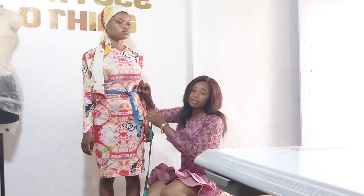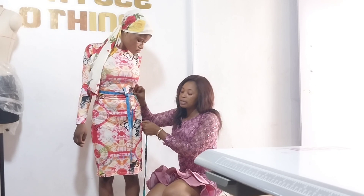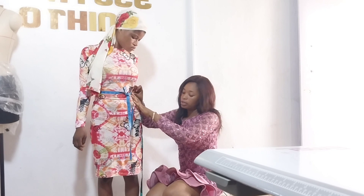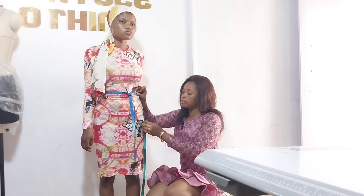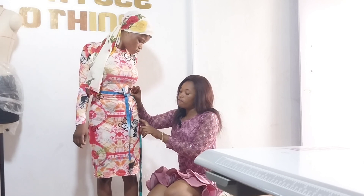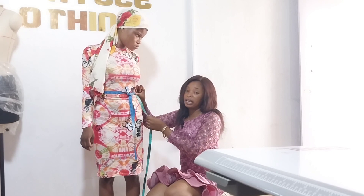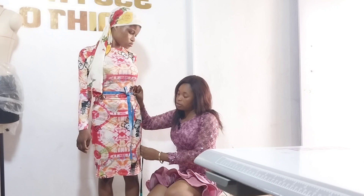From that same waist down to the hip — where your hip is — from the waist to the hip is 8. So we have 8 here.